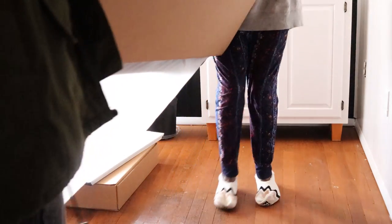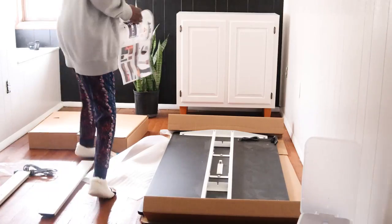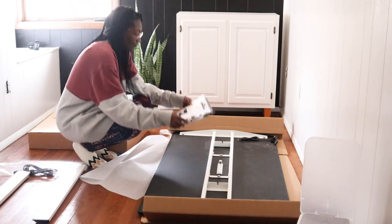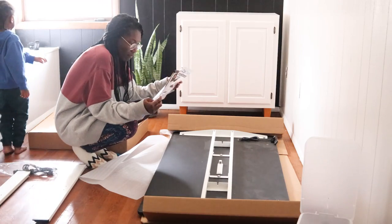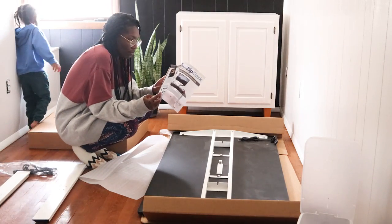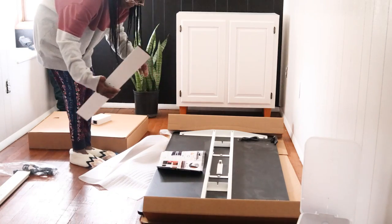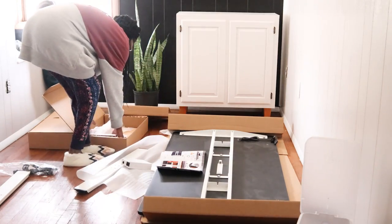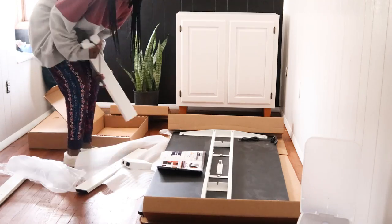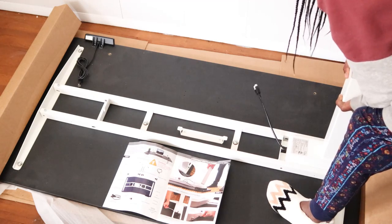I wanted a standing desk made right here in the U.S., so after a lot of searching, I landed on a company called Zip Desk. It gives a few options to customize the standing desk, so I just went with the largest size to give him the same amount of space as before. This has got to be the least confusing instruction manual I've ever seen — it's in color with real-life pictures. Literally made for me.